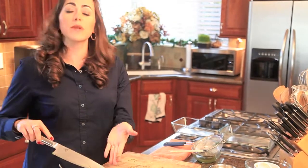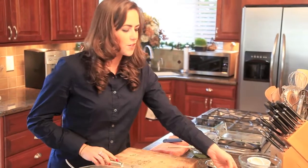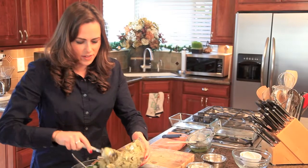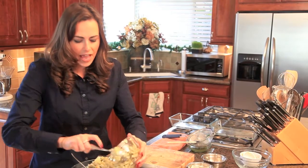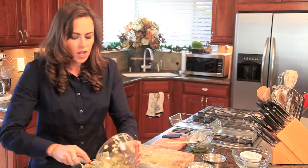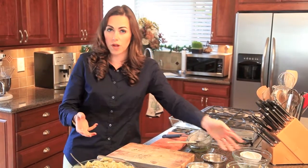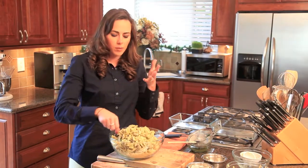Of course, what would spinach artichoke dip be without the artichokes? I use frozen artichoke hearts — you can use frozen or canned — and you want to make sure those are well drained as well, because you want to get as much moisture out as possible.